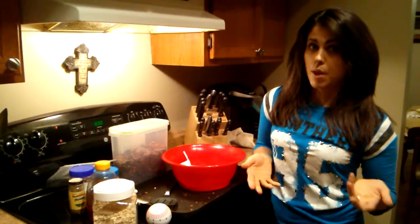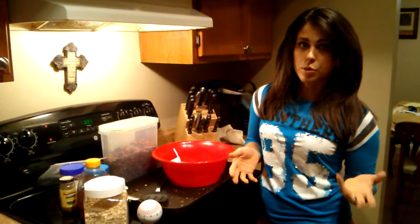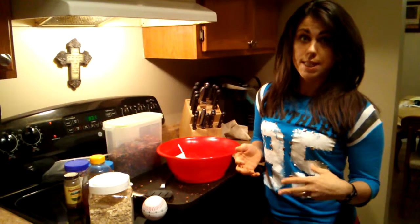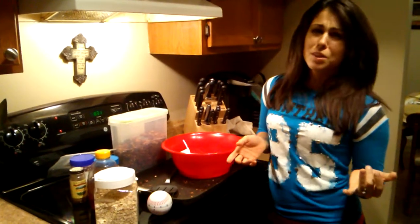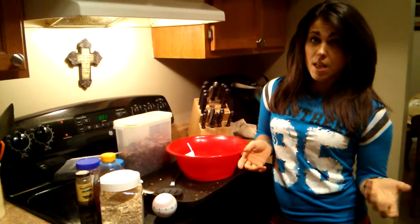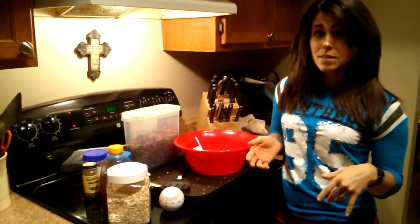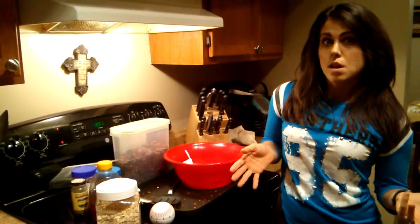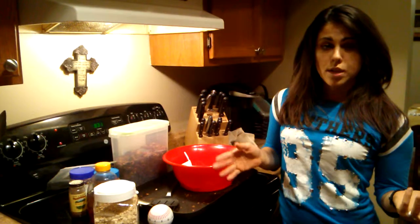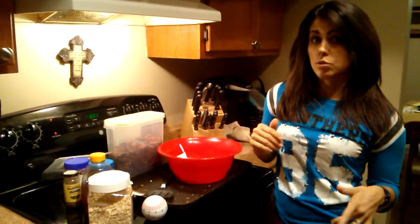Peanut butter is one of those things you don't have to put in there, but I like to because it gives a little more staying power and a little more protein. I set the oven for about 325 to 350 degrees. It cooks for about 10 minutes, though my oven takes a little longer so it's about 15 to 20 minutes. You can just eyeball it — set a timer and use your spatula to turn the oats a little bit to make sure you're getting all different sides.